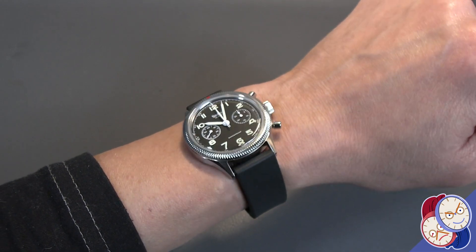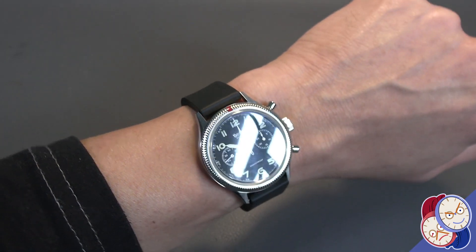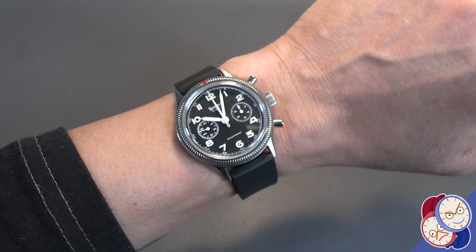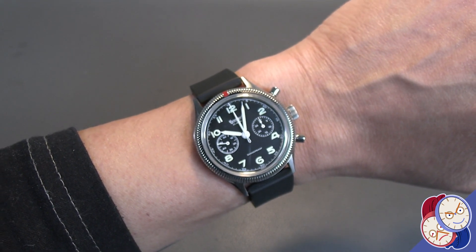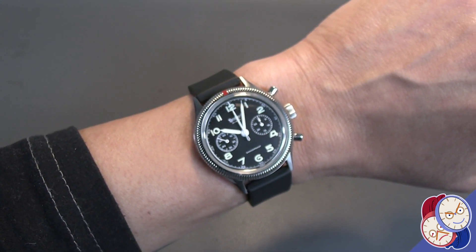Here it is on a black rubber strap. It's actually a 21 millimeter lug width, but you'd be surprised what you can get away with using sport straps in the 20 millimeter category. Let's look at it on some NATO straps.